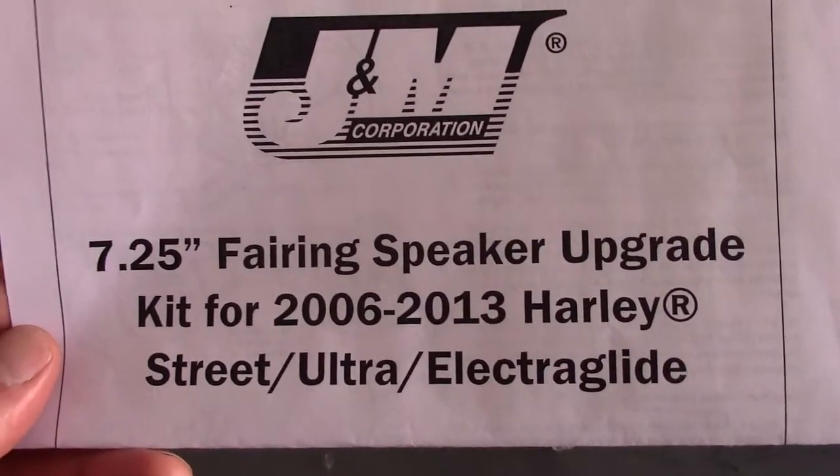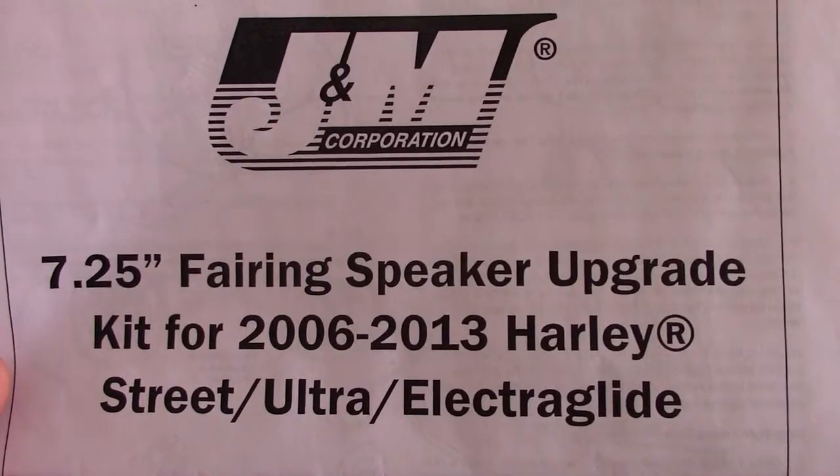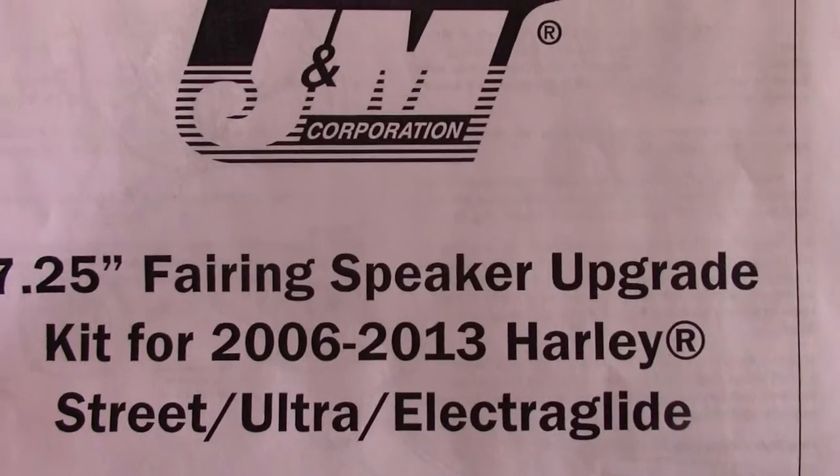I'm super excited, like a kid in a candy store — just got my upgraded speakers from J&M for my 2010 Ultra Classic, because I blew my other speakers. Now I'm putting them in.